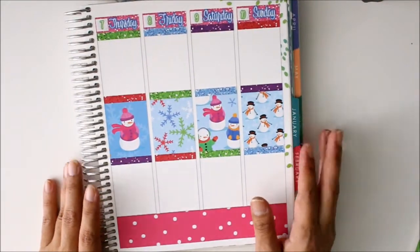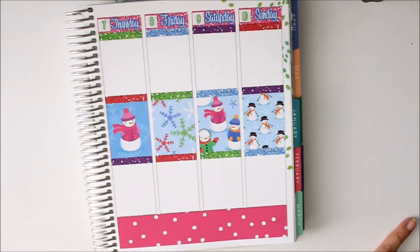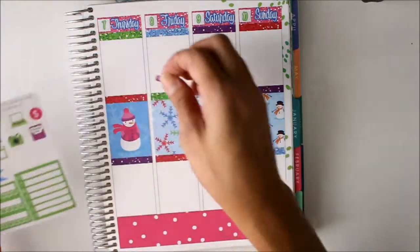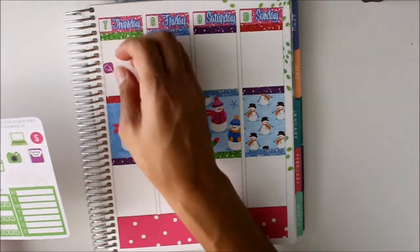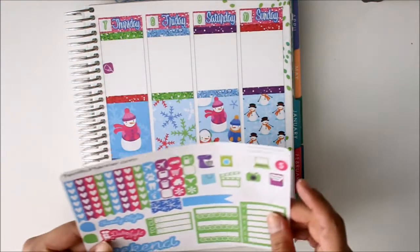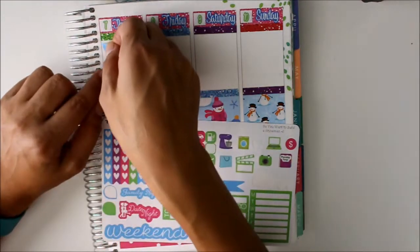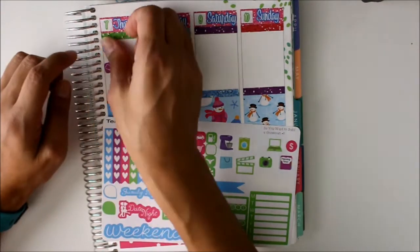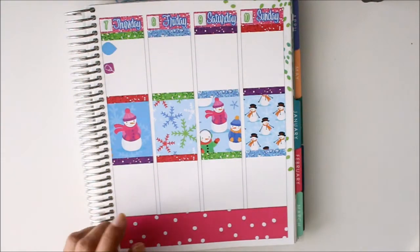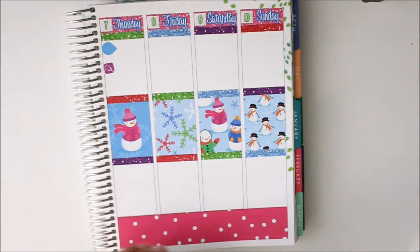Thursday I have a doctor's appointment, so let me get my stethoscope sticker — I've got an early appointment. But before that I gotta make sure I remember to send my daughter with a pint-sized mason jar that she needs for some project at school.